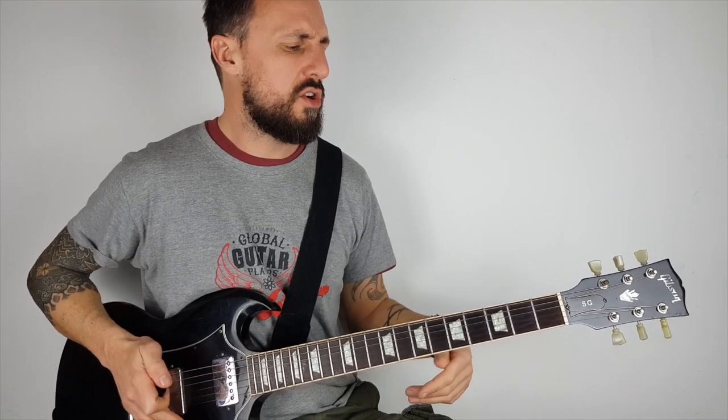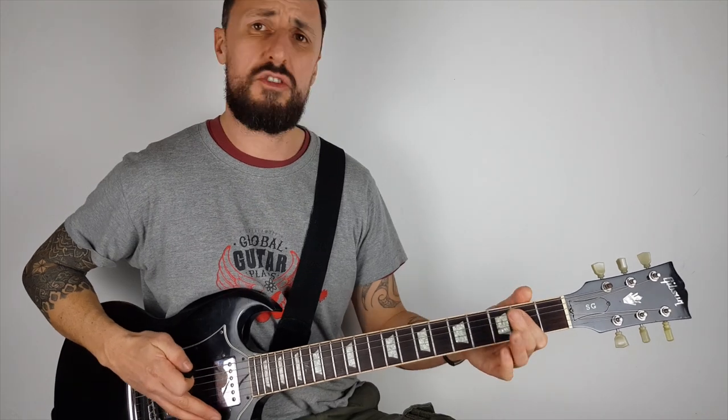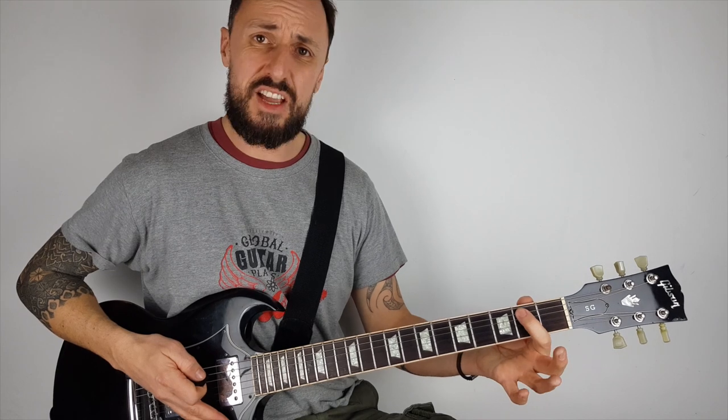Even if you're not an ACDC fan, check it out — it's a really cool riff. So I'm going to show you how to play this E power chord. It's really easy because it's just one finger in the second fret.